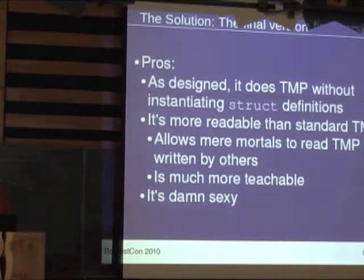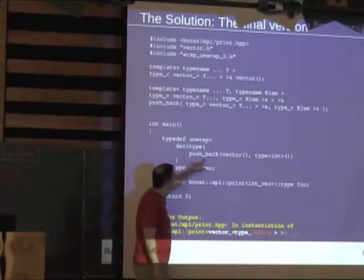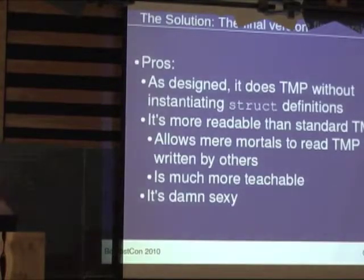This has some nice features: it does what we thought we wanted — we're not instantiating struct definitions. It's a lot more readable than standard template programming code based on template structs. It allows mere mortals to read TMP code written by others. If you understand what decltype does, this becomes much easier to understand. And even if you don't, you can kind of piece it together. It's a lot more teachable. And it's just cool because you're not used to seeing this.